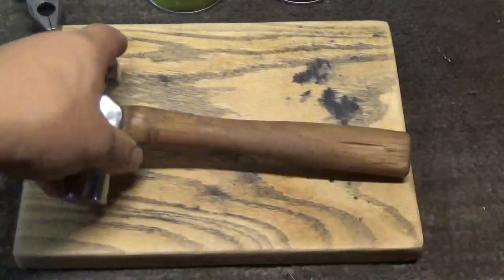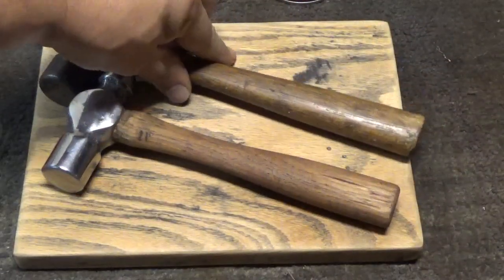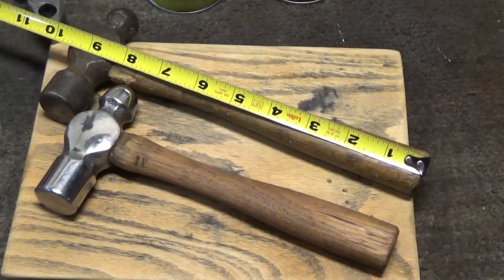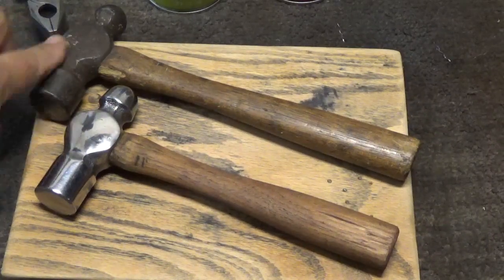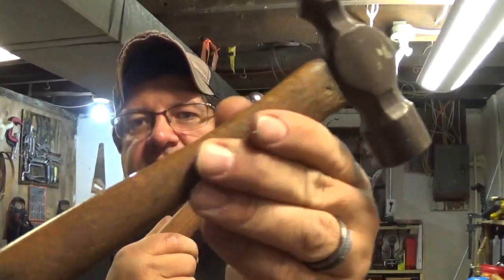This is my entry into the short handle challenge. It measures 7 inches. Here's the one from my previous video that I made for the Scout Crafter Challenge — this measures about 8 and a half. This hammer is a Vaughn; this was a no-name brand. There you have it, my Scout Crafter Challenge video of a churched-up hammer, and then the Vaughn that I originally had.